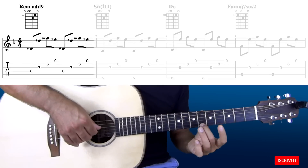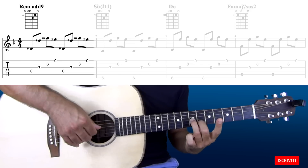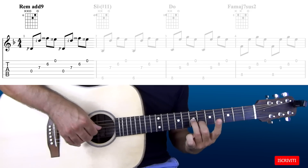Il Re minore si trasforma in un Re minore add9. Con la mano sinistra basterà posizionare il dito 2 sul secondo tasto della seconda corda e il dito 3 sul settimo tasto della terza corda. La quarta corda e la prima corda le suoneremo a vuoto.